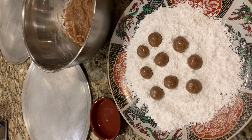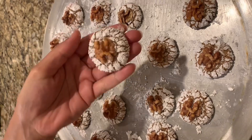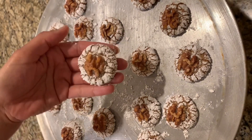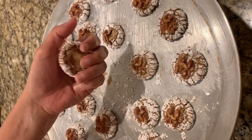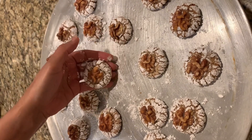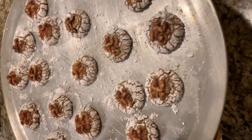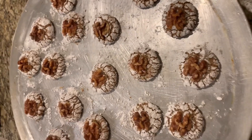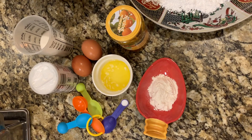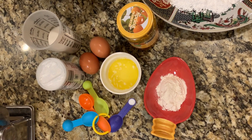They are made by shaping the dough into small balls, as you see in the video, coated in a good amount of powdered sugar, with cracks on the surface while baking. Let's see what we need for the ingredients and get started.